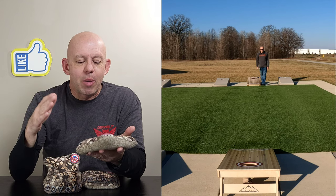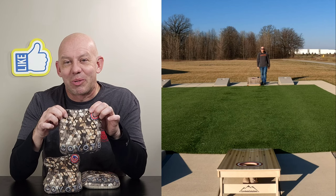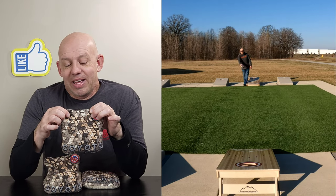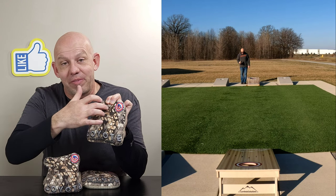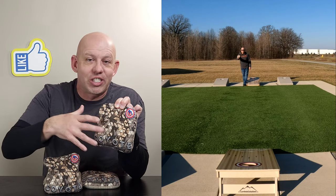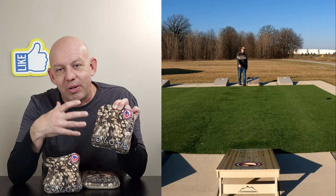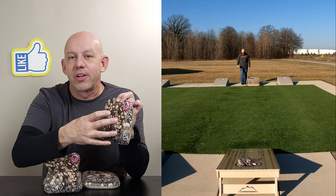B3 Coyote — let's go ahead and jump in. We'll start with the design. One thing I'm a little ashamed to admit: when these were released and I grabbed a set, I loved the look of them. I didn't realize until I got them in my hands that there's actually a face — the head of a Coyote — in these different shades here. I just thought it was different colors of the triangles.